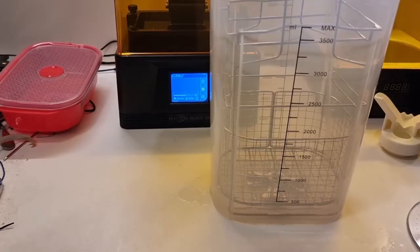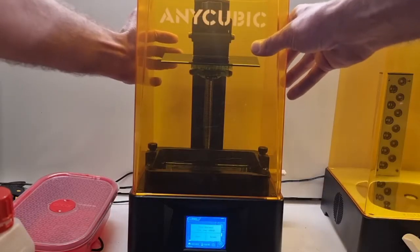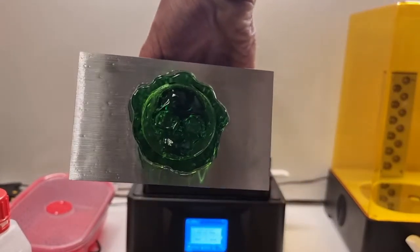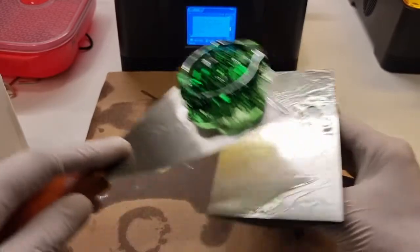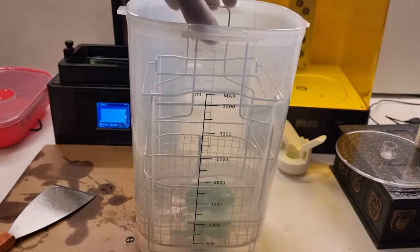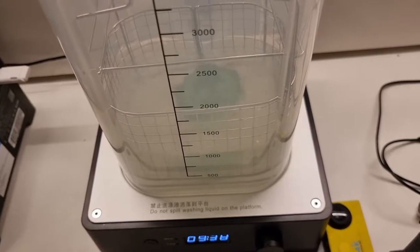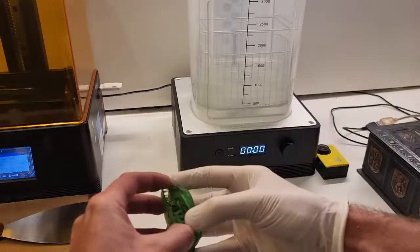We'll fill up the bucket with alcohol and try not to spill as much as you can. Gently scrape it off the build plate, trying not to scratch the build plate surface with the metal scraper too much. Gently put it into the basket, put the basket into the alcohol, put the lid on, turn the machine on and set a timer and just have it blend. It sat there rinsing for several minutes, and that was the result of the washed and cleaned piece.